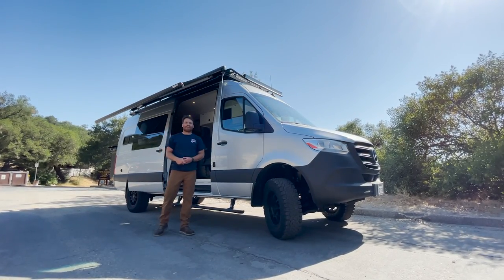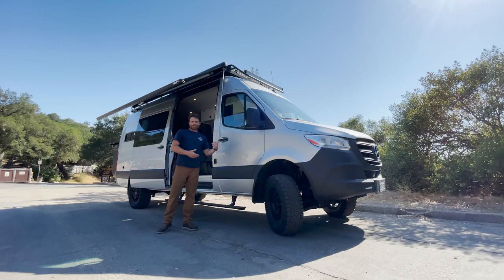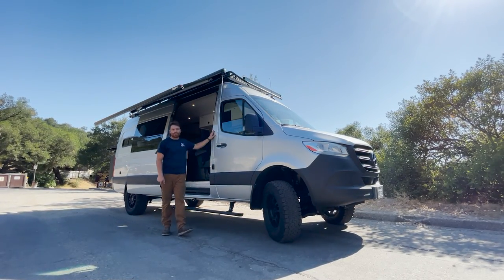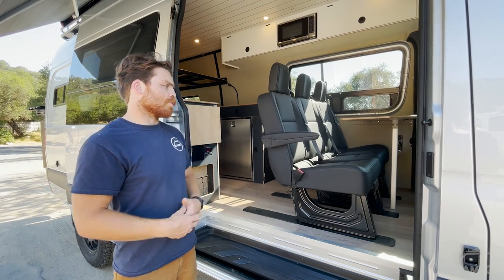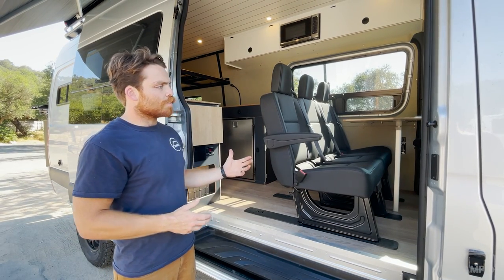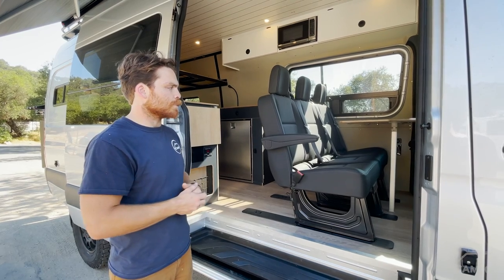How's it going guys? Isaiah with Campo Vans. Today we're gonna take a look at this 170 4x4 Sprinter. This one's super unique because it can fit a family of five super comfortably. It's a really open floor plan. They want to use the van for day-to-day stuff — they're not expecting to live out of it. So that really eliminated a lot of the more extensive options like showers and full bathrooms.